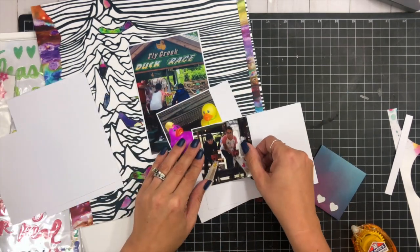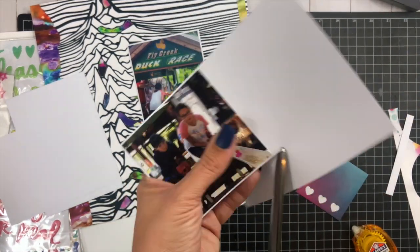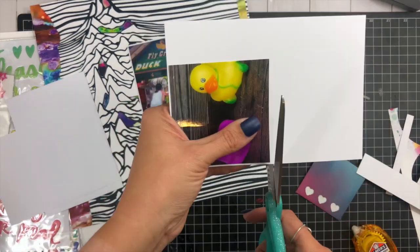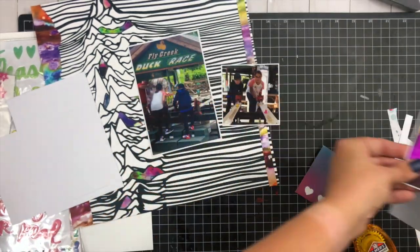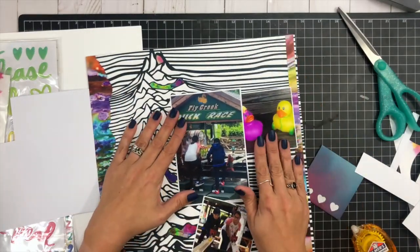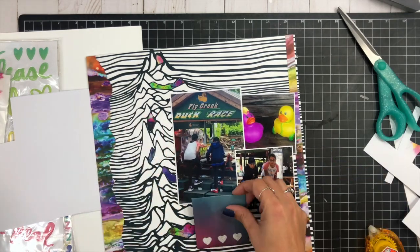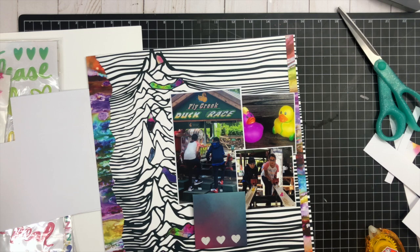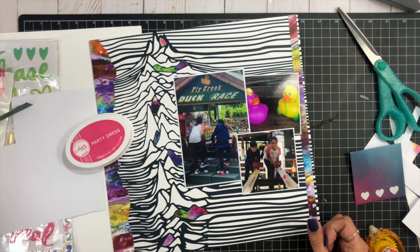I'm going to layer them all up together. I wanted to include this little Amy Tangerine envelope with three little hearts in my clusters — I wanted to tuck journaling inside it — but for some reason it just wasn't working the way I wanted and was throwing off the balance. You'll watch me throughout the video continue to try to get it in there, but alas it does not work.